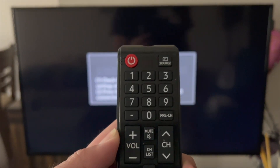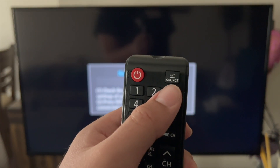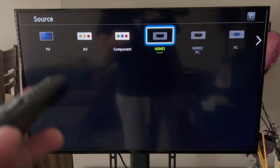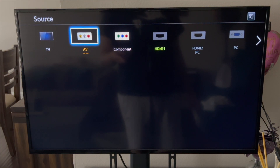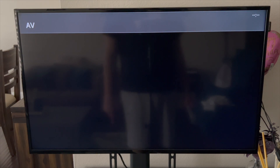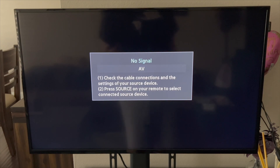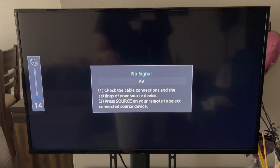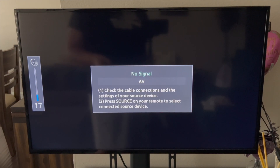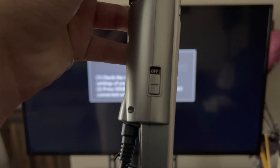Locate the source button on your remote — every remote is different, but here it says Source. Click it and select AV, which is the yellow, white, and red cables. Now it says AV and it should say 'No Signal' instead of 'No cable connected.' Before turning on your MT-15K, adjust the TV volume so you can hear the music — I'm going to set it to 17 since it was quiet last time.